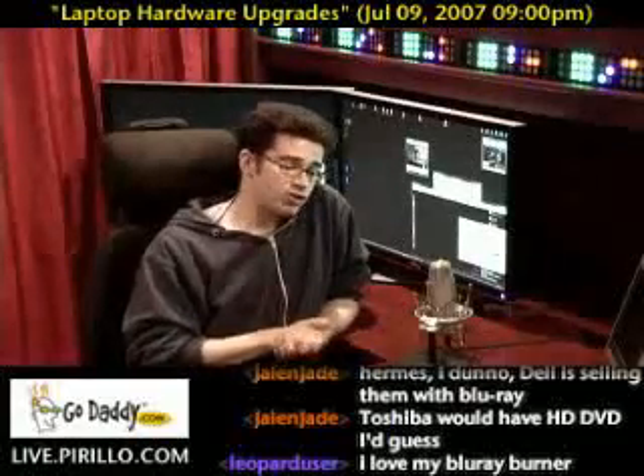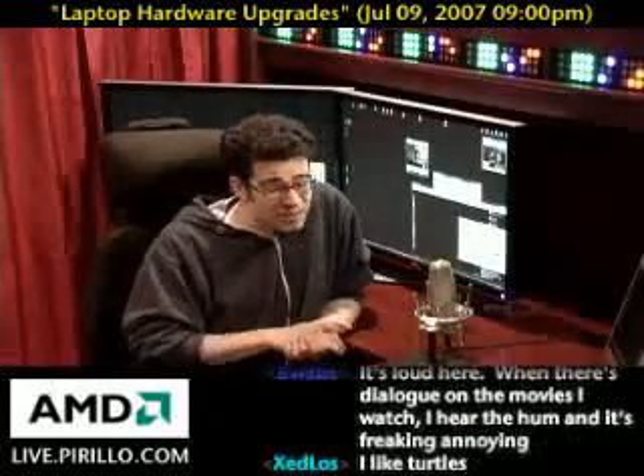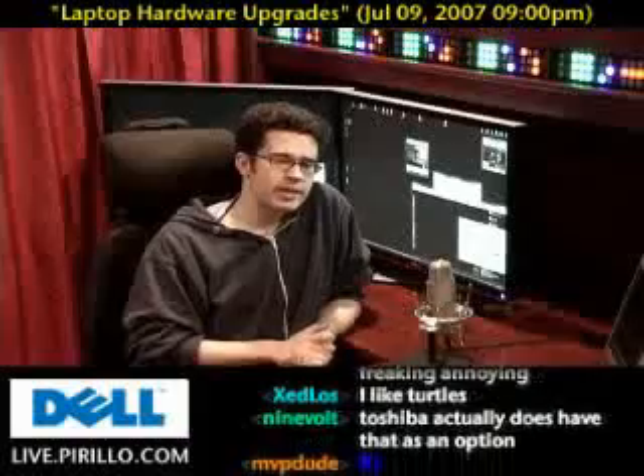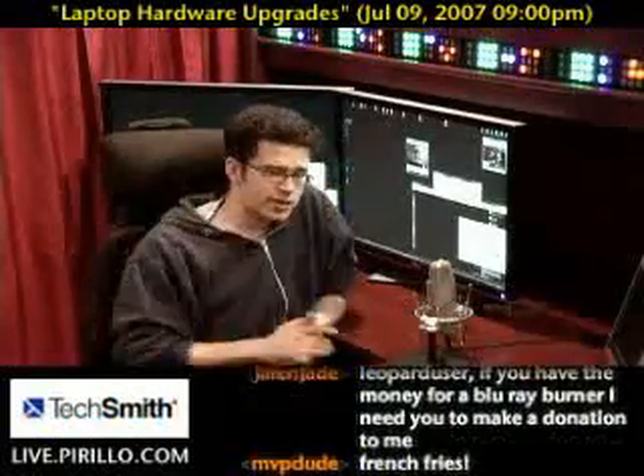If Toshiba hasn't documented it on their site, maybe it's time to either push the envelope just a little bit more or just buy a new laptop altogether. So there are some suggestions for you.